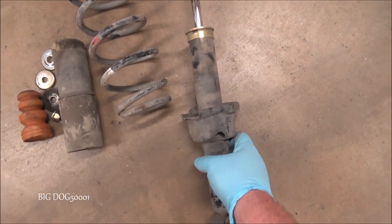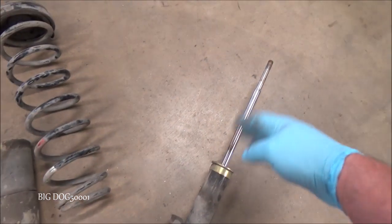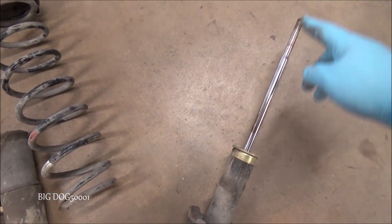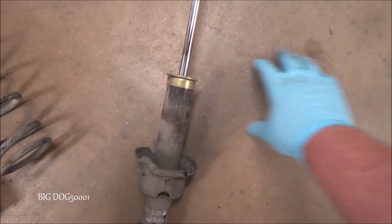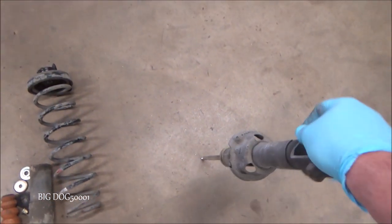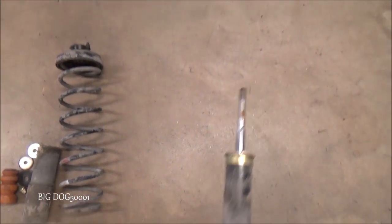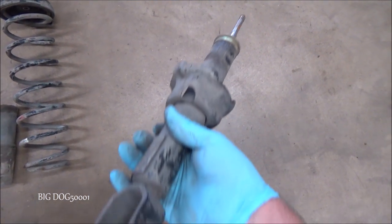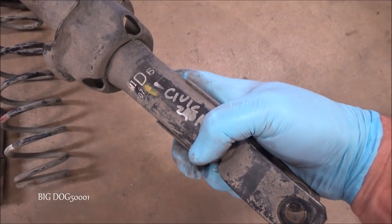Here you can see I have this strut taken apart. This is one that doesn't really show much signs of leaking. The way we test it: it's fully extended right now, and when we press it down we want it to rebound back. When I press it down, you can see it's really easy — it should be stiffer than that — and we have nothing; it's not coming back at all. This thing was junk. This was off a Civic with 240,000 miles.